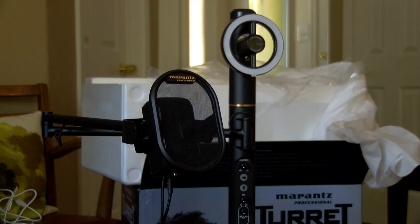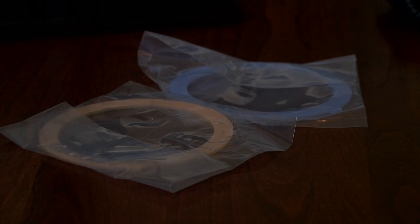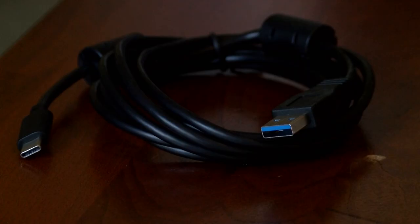You get the tower, of course, a power supply, amber and blue filters for the light, and a USB cable.